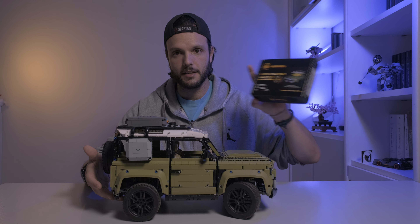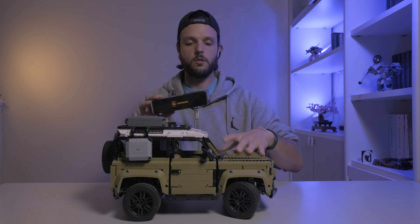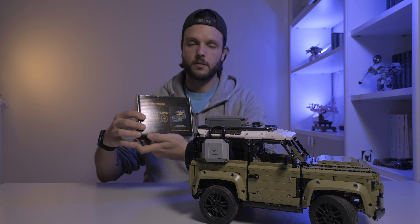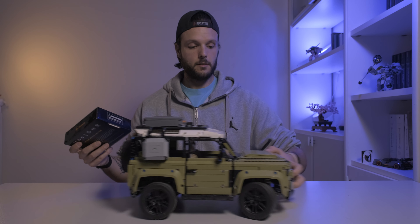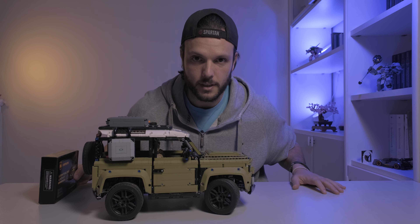Andiamo a montare delle luci con il set di questa marca qua, Lightaling. Quindi adesso lo andremo a montare.